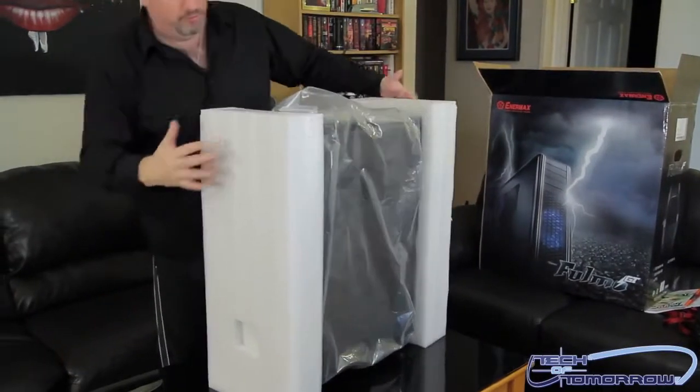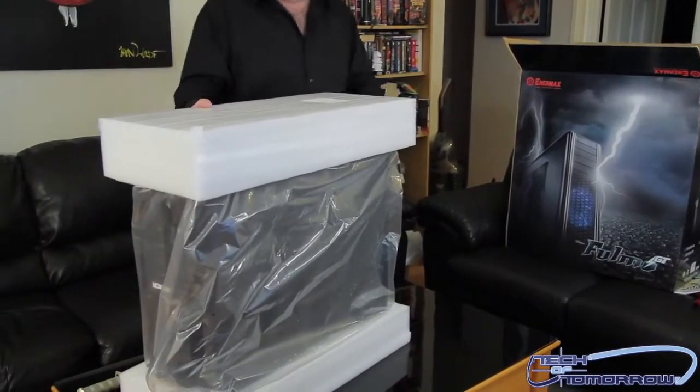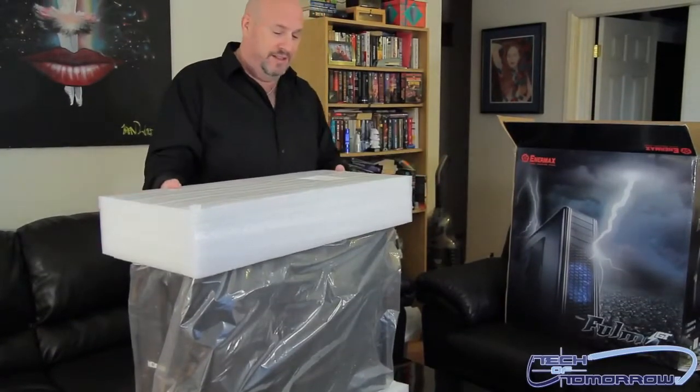Even through shipping there was no damage — good news. It's all nicely foamed up and packaged. This thing is coming to market at about $219, so right in the $200 range.